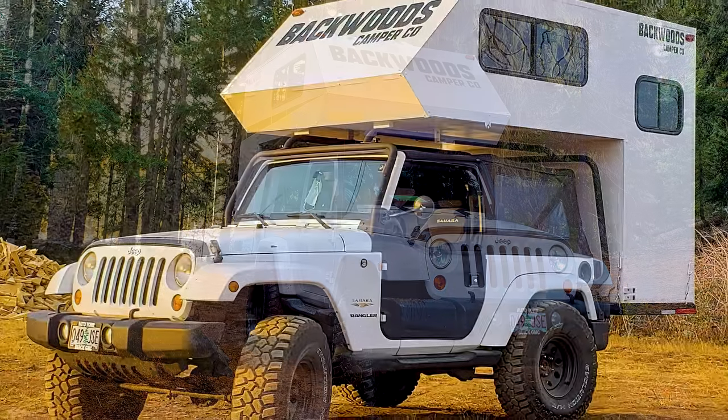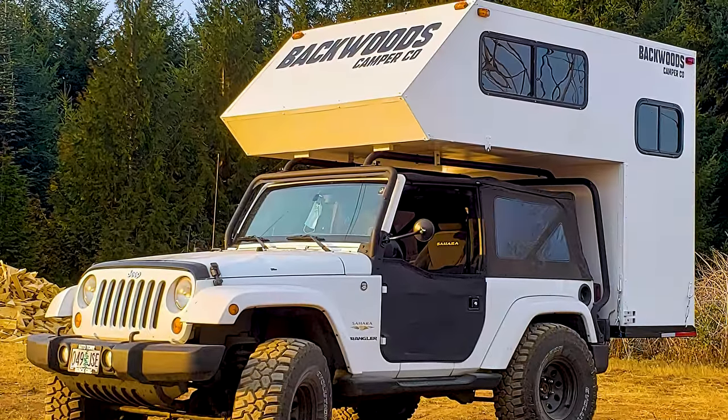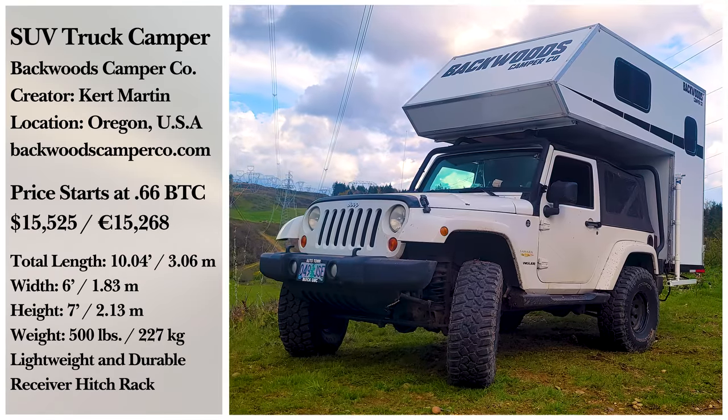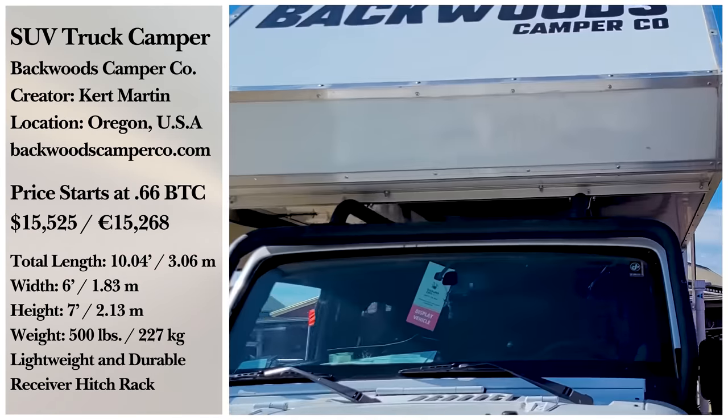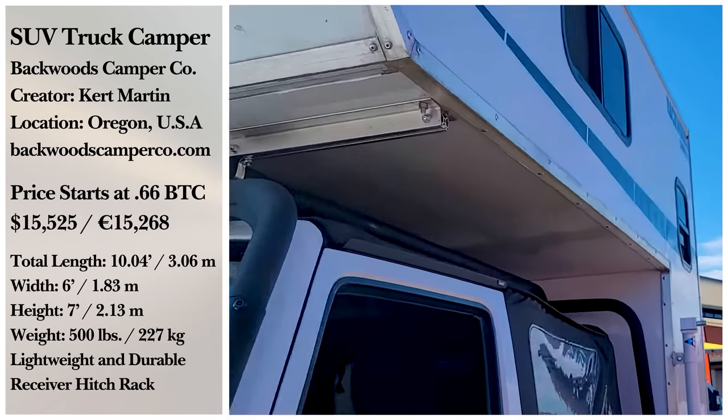Suppose you want to pick up your own Backwoods Camper. In that case, it is only available for pickup from their Eagle Creek, Oregon shop for around $15,500. Still, plans for nationwide shipping are in the works.